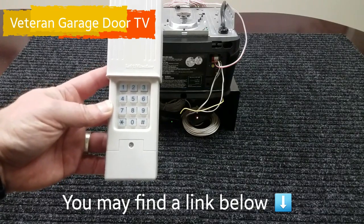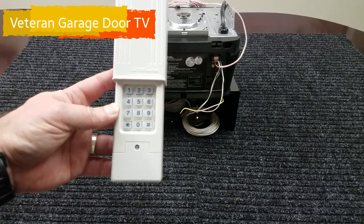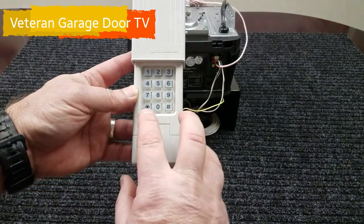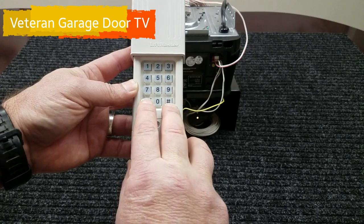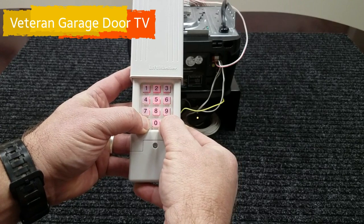For now we're just going to program it to our opener with a yellow learn button, one of the most current openers on the market. To get started, we need to press our star and our pound key together and hold them until the backlight stops flashing.